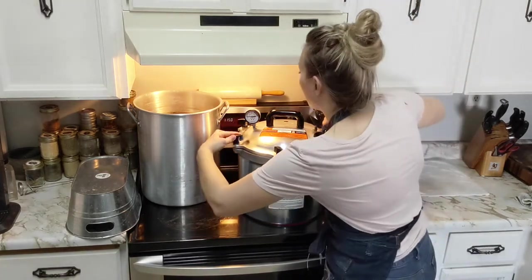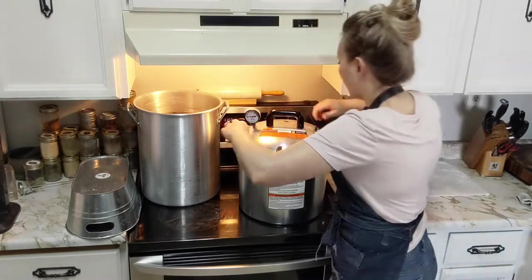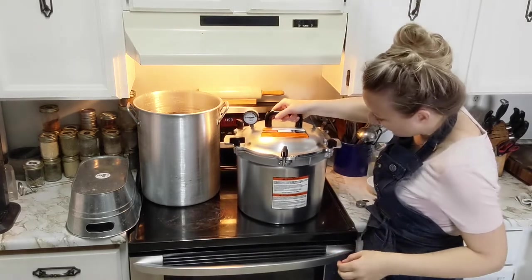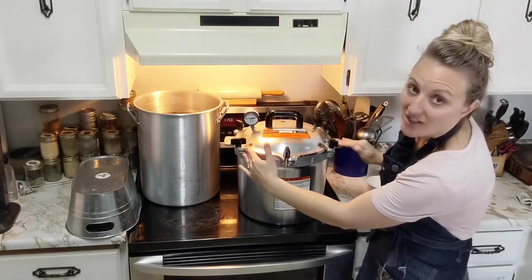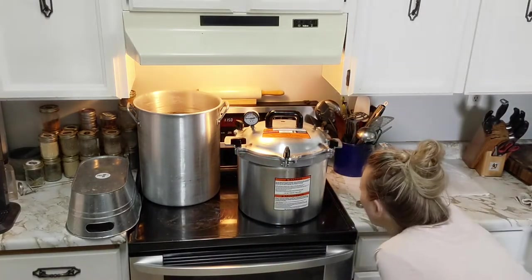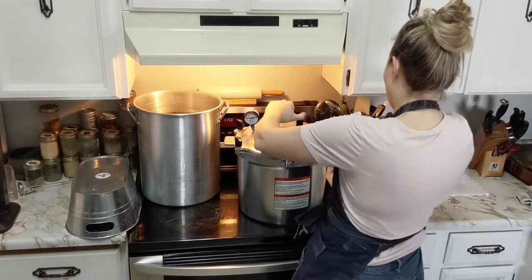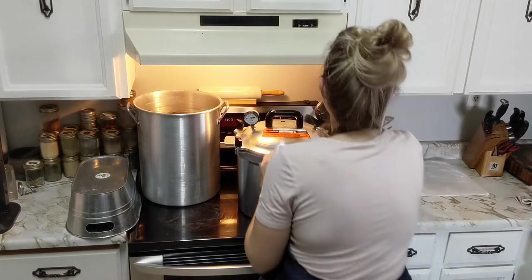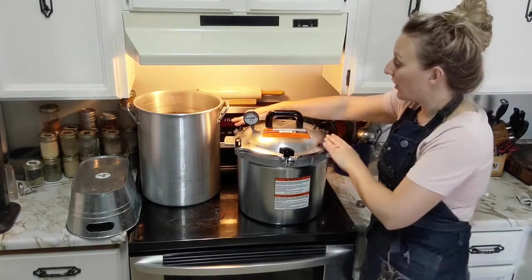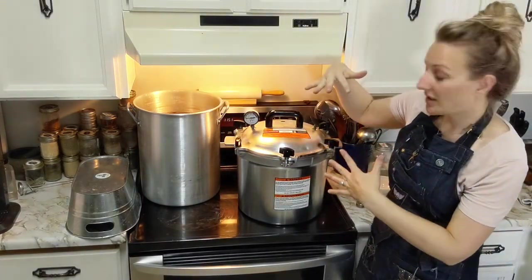Go back to your original two and crank them, then crank the others - we're going to keep tightening in the opposite pattern. You also want to make sure your lid is even - get down to eye level and check that it's not gapped higher on one side than the other. That's why it's important to toggle the opposites; if you start with one and work your way around you'll end up with a tilted lid, and that's not good.